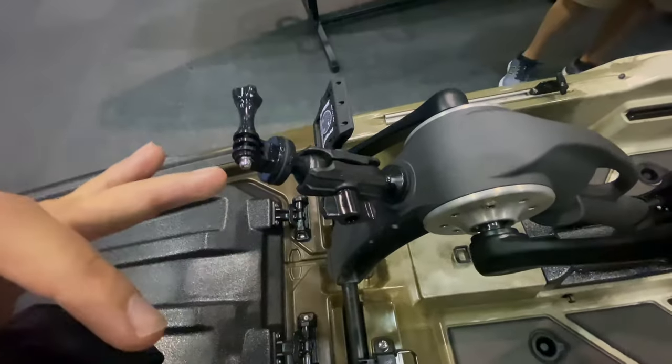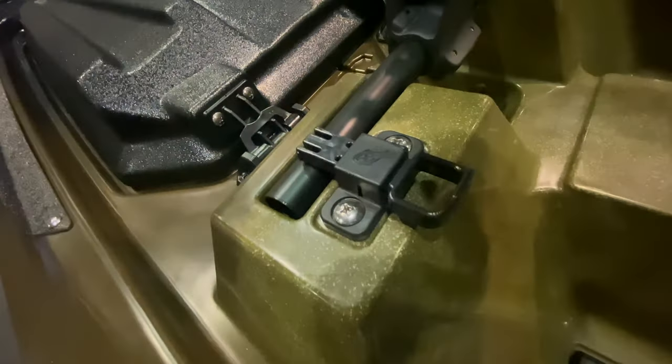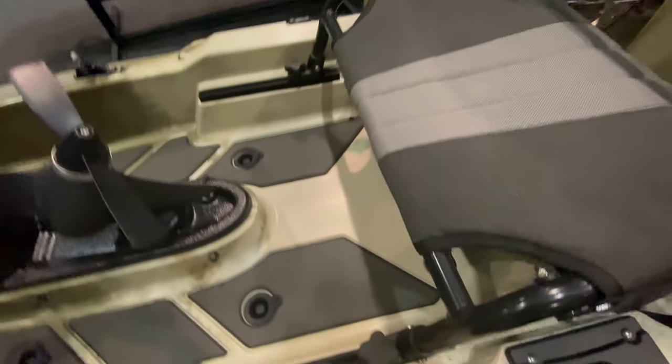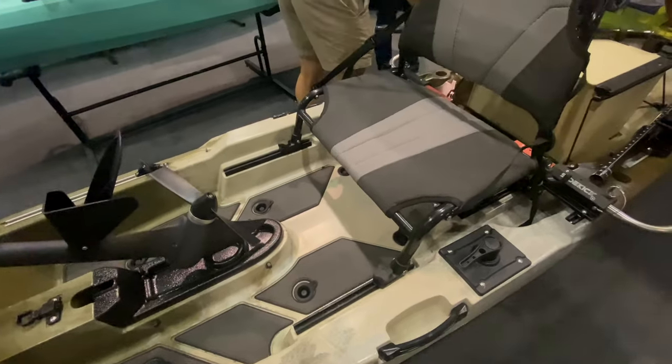They also have a camera mount here. To take the drive in and out you just use these little flip lever levers. Here's a look at the seat — the seat is mounted on tracks and it's very smooth. I was trying it out yesterday and it is buttery smooth to adjust your seat position.